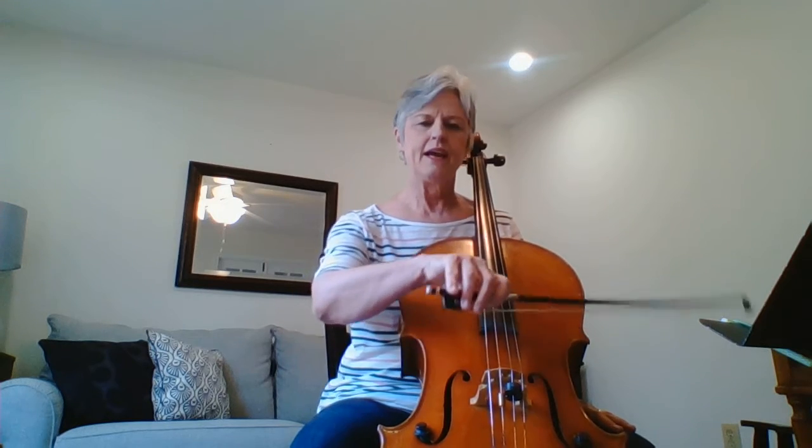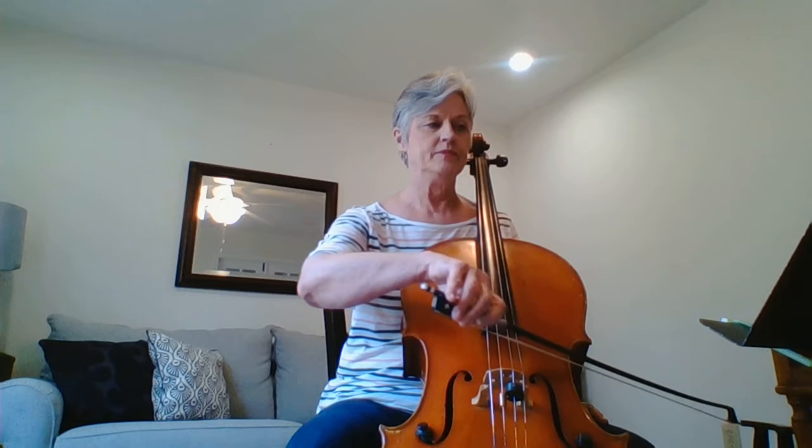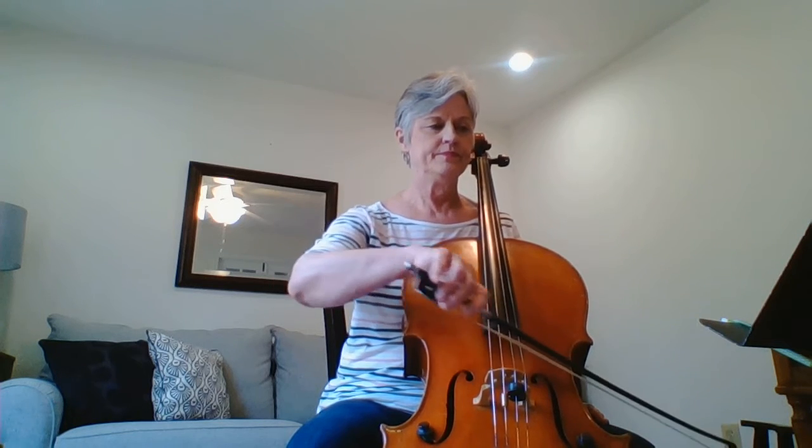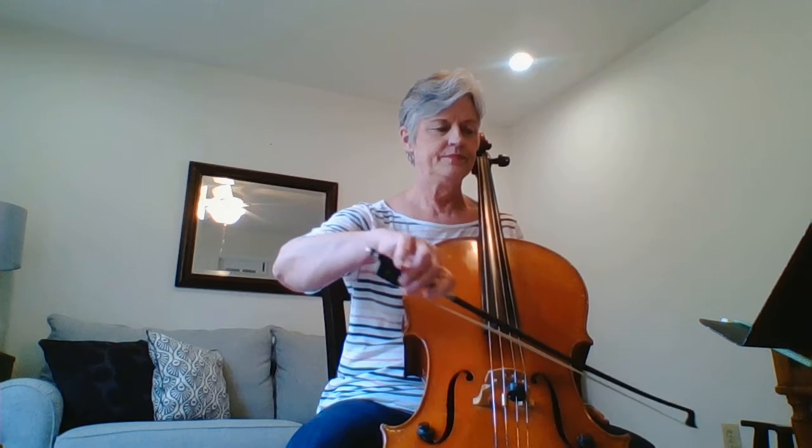I'm going to count the rests for the first measure, and then I'll start on the second measure. One and two and three and four and. And that's all there is to the first line of string explosion.